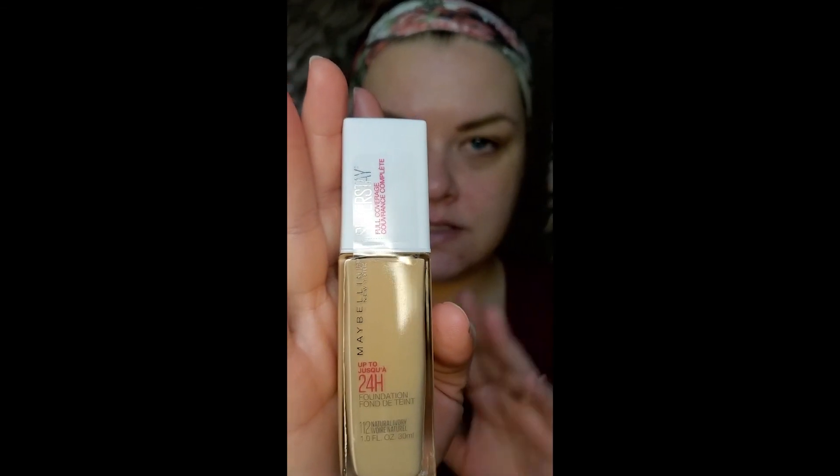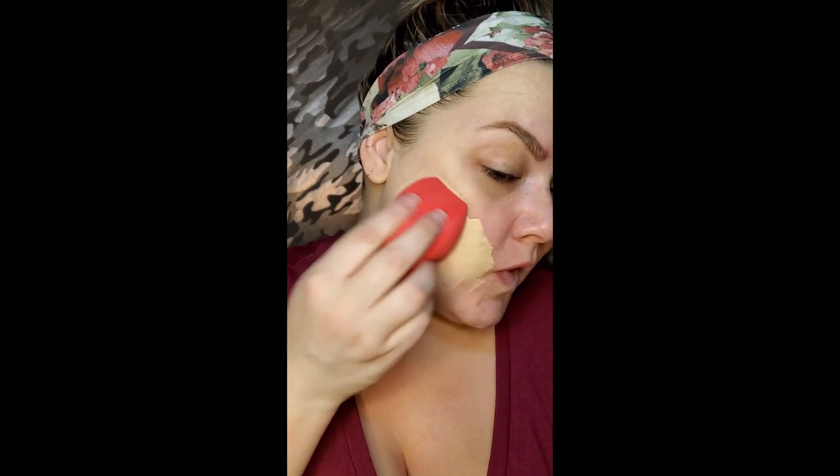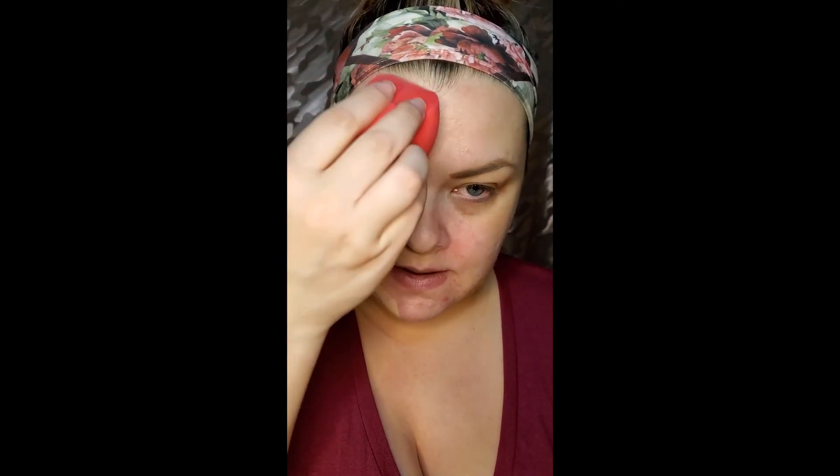This is the Maybelline Superstay foundation — I have the color 112 Natural Ivory. I'm gonna try it on its own today, which will save me some time. It's got a nice pump. I'm going with a sponge, it's my go-to. I did put a primer on — I used my Smashbox Primerizer.